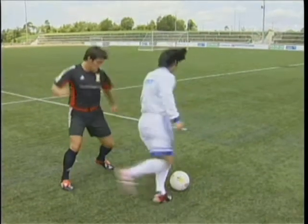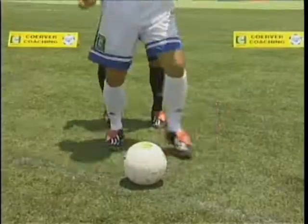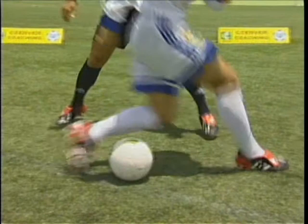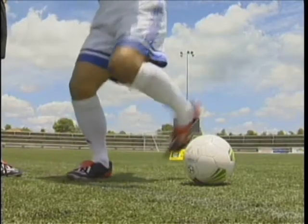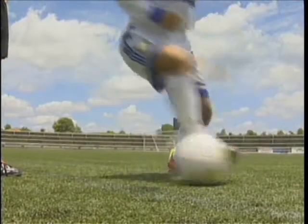The shimmy step over. Point the knee inwards and lift the heel as if to strike, but step over with the opposite foot as if to go in the opposite direction, and take in the original direction. Fake. Fake. Step over. Push. Accelerate.